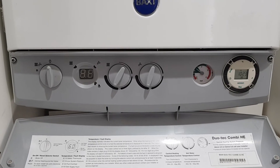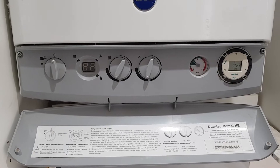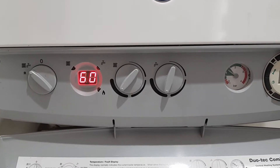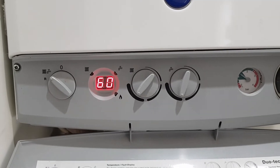Hi guys, in today's video we're going to be looking at the Baxi Geotech Combi 3318. We're looking at error code E160. Now if you've got this code flashing on your boiler, you've got a fan problem.